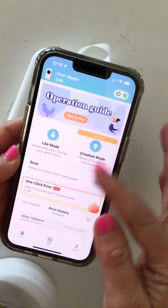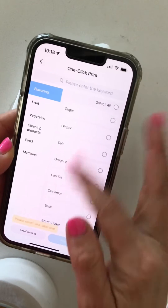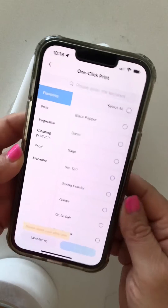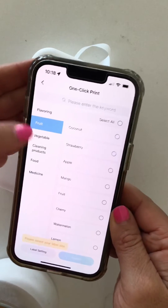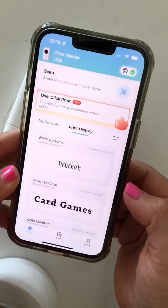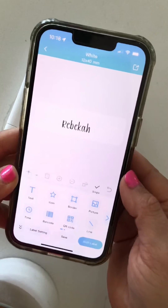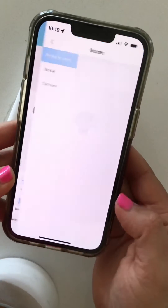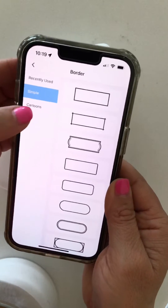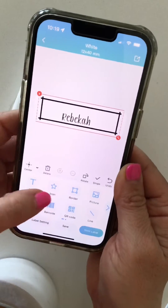You just download the app. There's several different things you can do — there's a one-click print option where there's your standard home office type labels that you can very quickly and easily print. There are different categories. I'm going to go back and show you one from my print history and show you the options available. One that I love is that you can add a border to it — lots and lots of different options, different cartoon borders, icons.